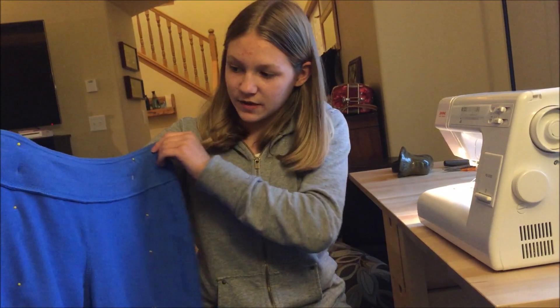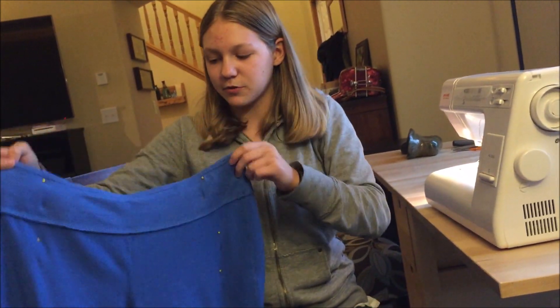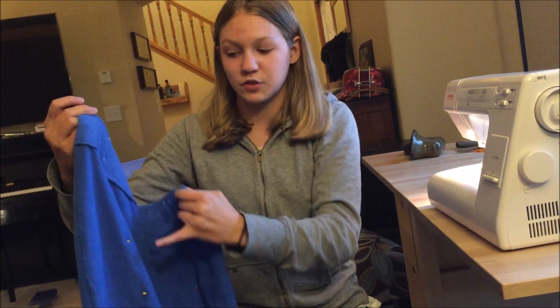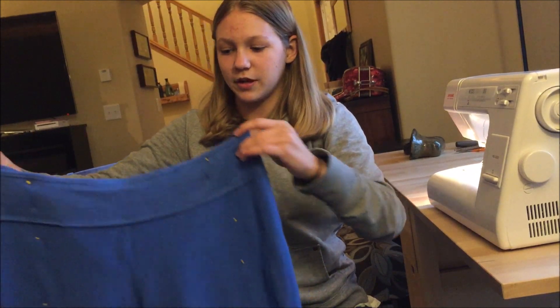So these are the pants I got. They're women's stretchy pants, and they're way too big, so I had my brother try them on inside out. Then I pinned it down, and hopefully I'll just be able to sew that down. And then when I turn it back right side out, it'll be the right size.